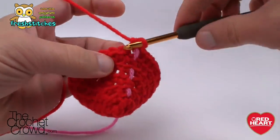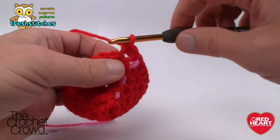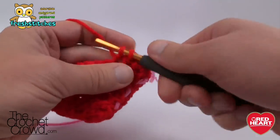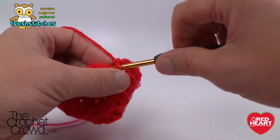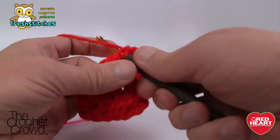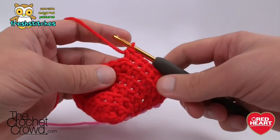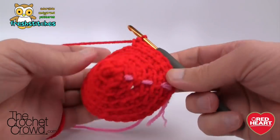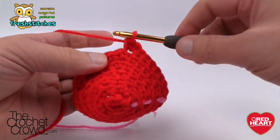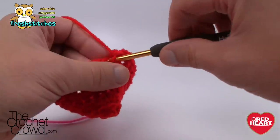Round seven: two into the same one, then five by themselves — 1, 2, 3, 4, and 5 — then two into the same one. Continue that configuration all the way around. After this round we're going to start changing things up a little bit, making the shape more oval as we start going downward. Remember: two into the same one and then five by themselves.